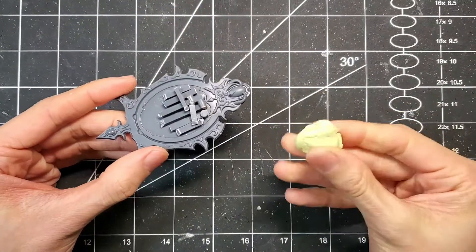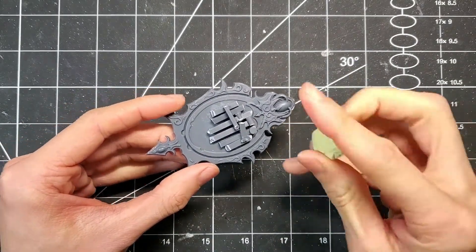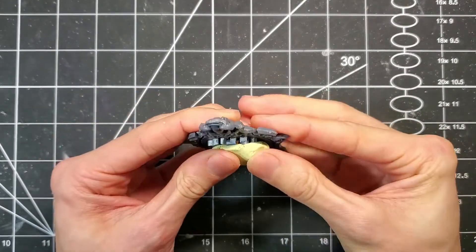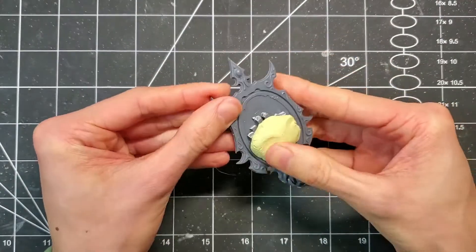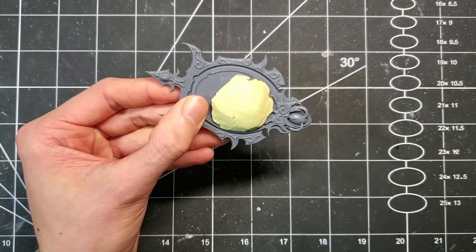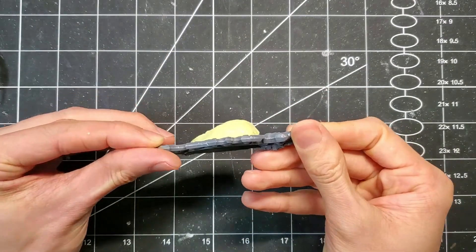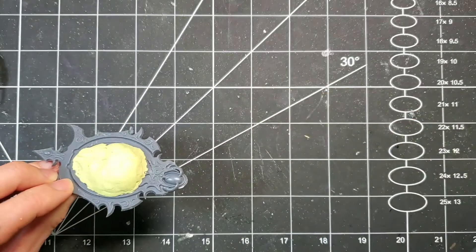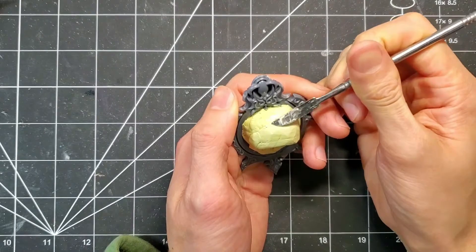With the structure on the bottom of the tub complete, we'll start adding Milliput to it and give it a shape. Not worried about smoothness at this point, just trying to really jam it in there and get a nice solid base. After adding more Milliput, we gave it a quick test fit to make sure it still fits on the hand. The next step is to make sure it's smooth, so we'll take a putty sculpting tool with some water on it to make sure it's nice and moist so it doesn't stick, and get to work.